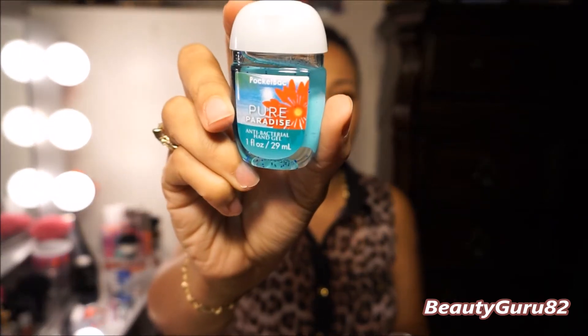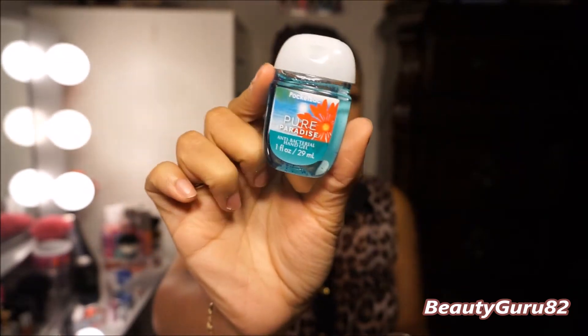Opening this up, there are two zipper openings. This large one holds my cell phone. I have a new Bath & Body Works pocket pack antibacterial hand gel in Pure Paradise — it really smells really good, I like it. And I just have my key from my car.